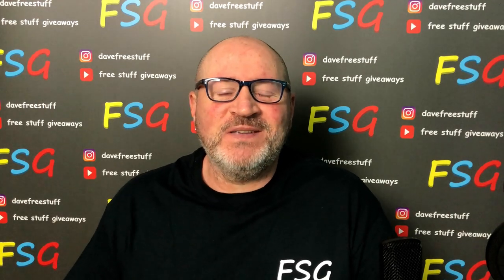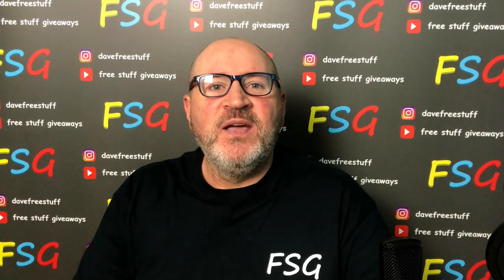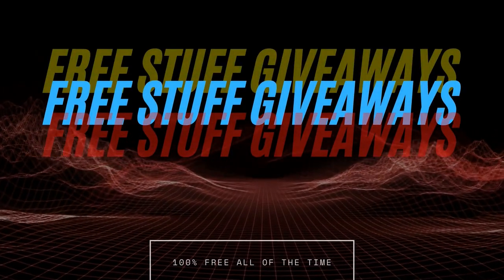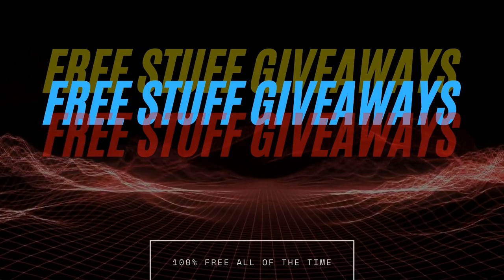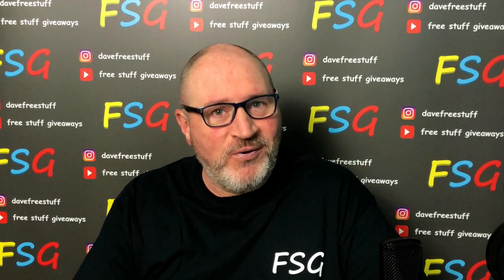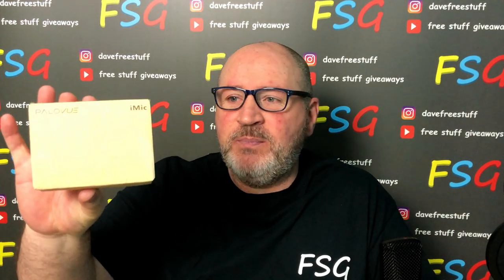Hi everybody, welcome back to Free Stuff Giveaways, the channel that gives away just about everything we possibly can. And today what we are doing, we are looking at the Powerview iMike.